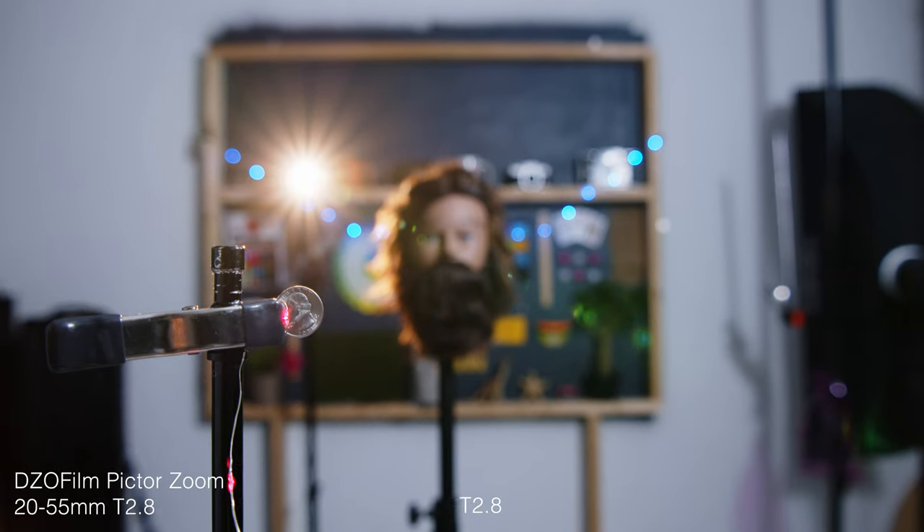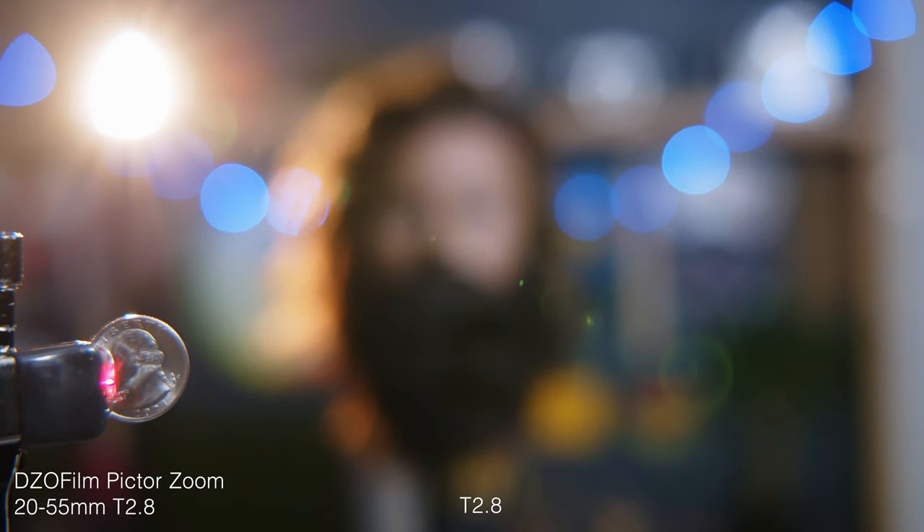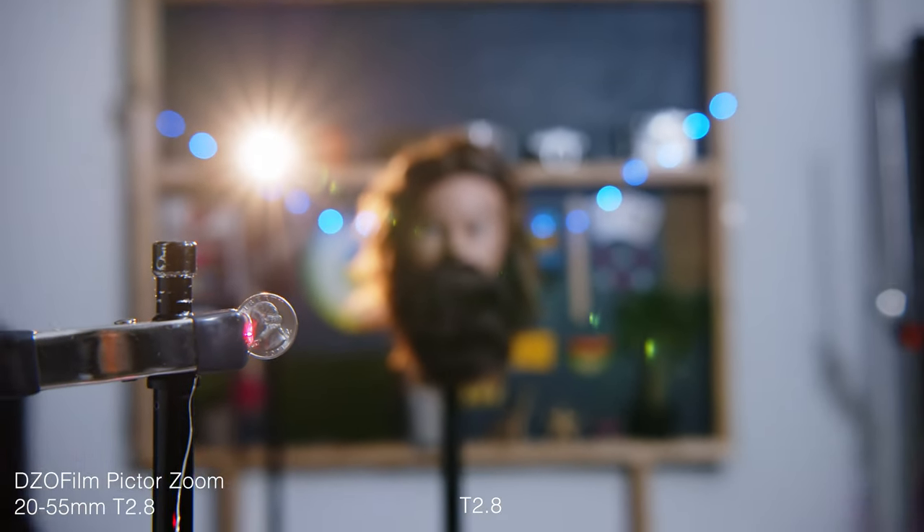Before we check out the 50 millimeter on this lens, let's take a look at a few shots that demonstrate how this lens is par focal. As you can see, I'm zooming over the whole range here, and the focus plane is completely unaffected. Very nice.